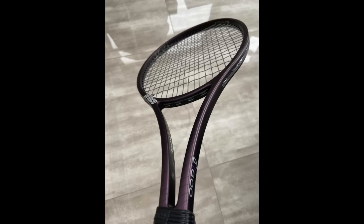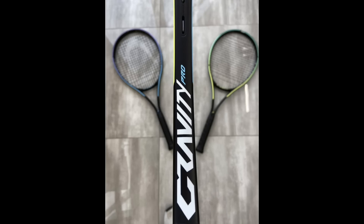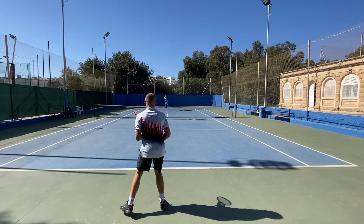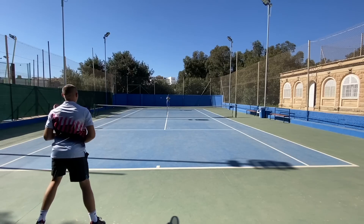Head offers a few comfortable options. The Gravity line stands out most with consistently low stiffness ratings. The Gravity Pro is for advanced players looking for control; the Tour and MP are lighter and more powerful; the Gravity S gives the most power, spin, and ease of use — an excellent overlooked racket for beginner to intermediate players. For control players, the Prestige MP is one of my favorites: very soft, comfortable, great for the arm, but doesn't give you a lot of power.